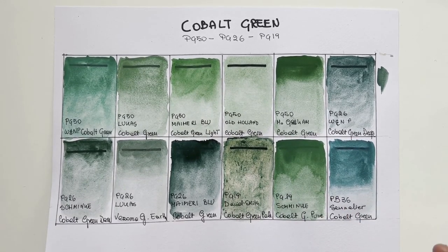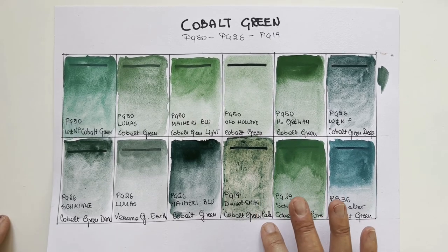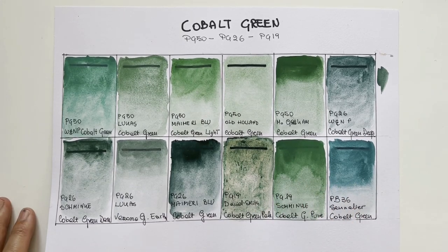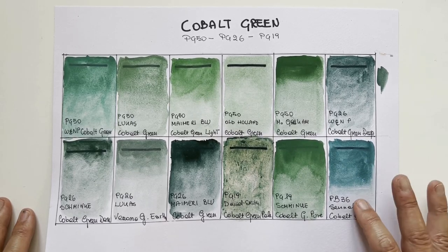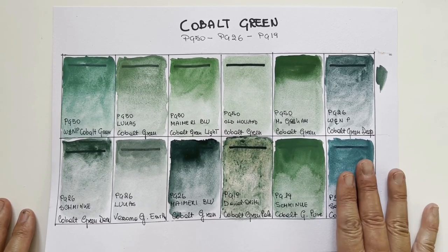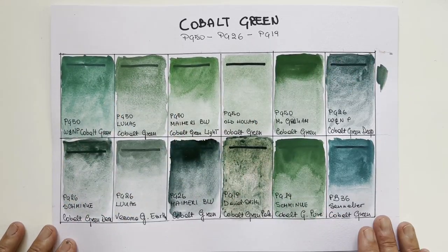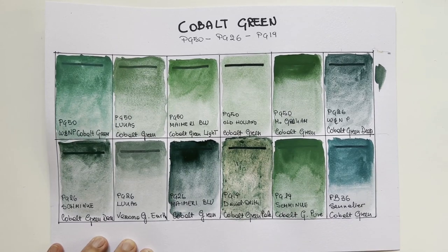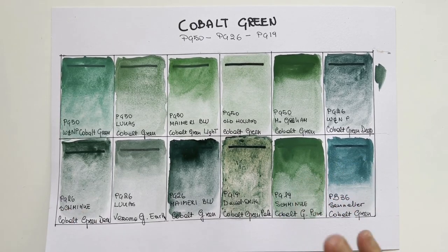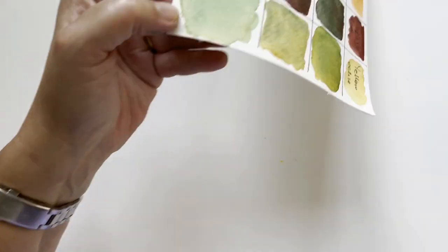The Daniel Smith must have been a bad batch or something. If someone has cobalt green pale PG19 by Daniel Smith, please do let me know because I can't judge from this. And cobalt green pure by Schmincke PG19 — not very interesting, I would say. And I love the cobalt green by Sennelier, it's beautiful, but it's more like an aqua turquoise green, so it doesn't have much to do with the rest of this palette — but still a beautiful colour. I'm waiting for your comments about your favourite cobalt green.